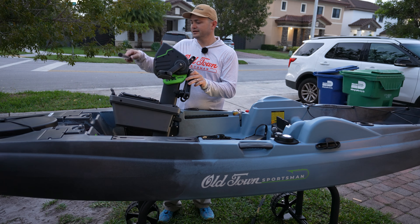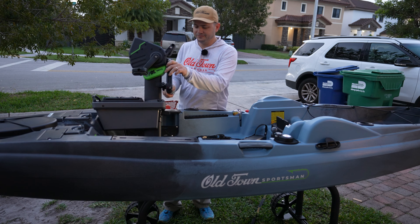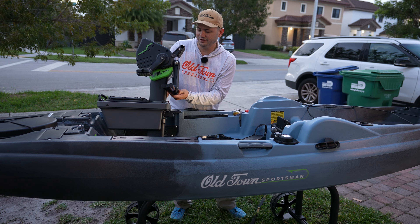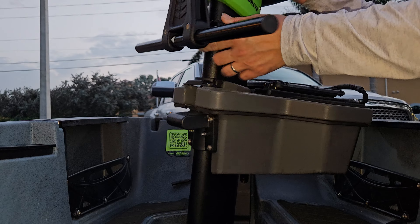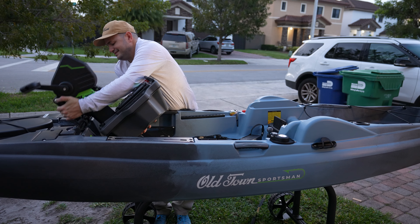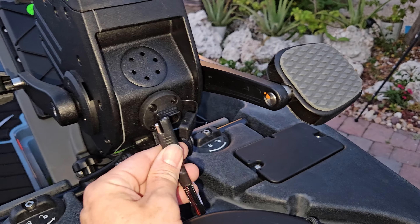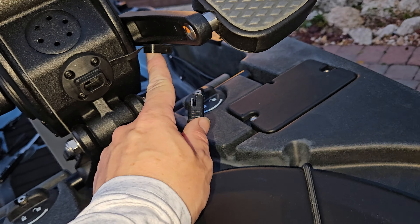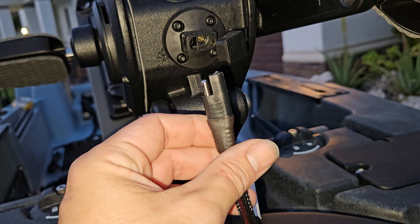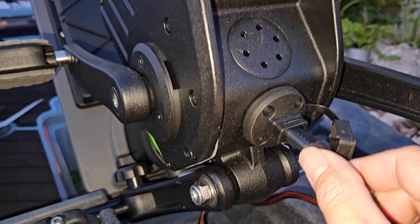When you get your Old Town and you need to assemble it, this is the shaft that holds the motor in — it has a marking that tells you exactly where you need to put it. You fit it through there and once it gets to the middle you tie the knobs to hold it in place. I don't think you should be traveling with a motor on your boat, because first of all you may lose the cable, and second you don't want to risk damaging your boat or motor — this is 32 pounds and it could fall off the kayak easily.